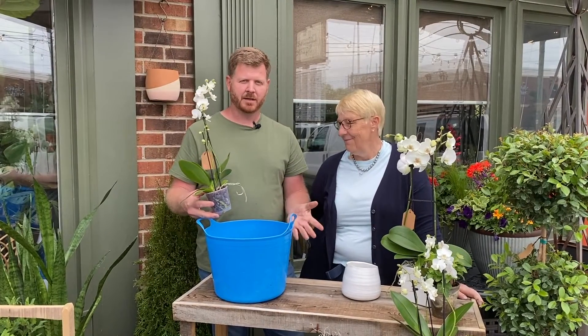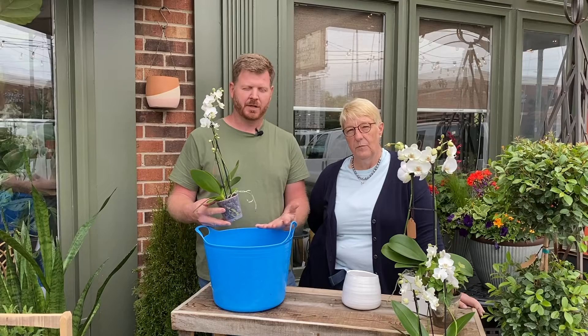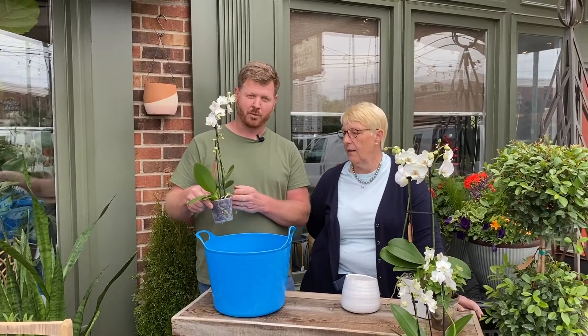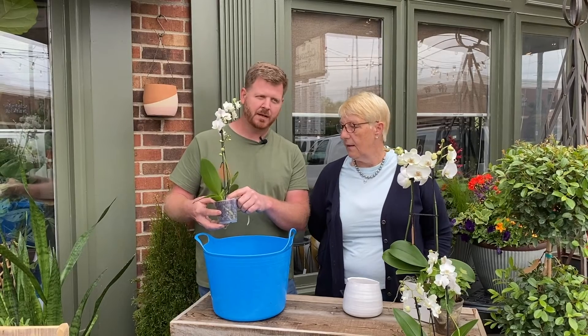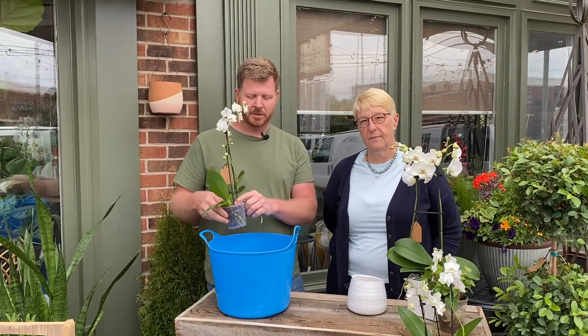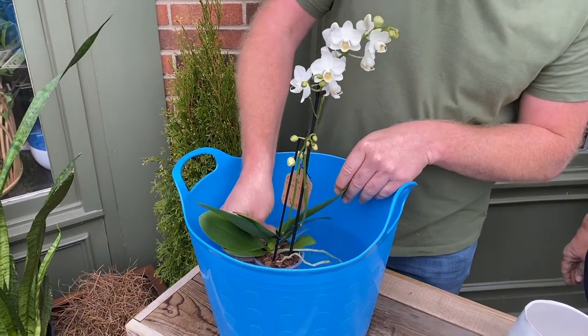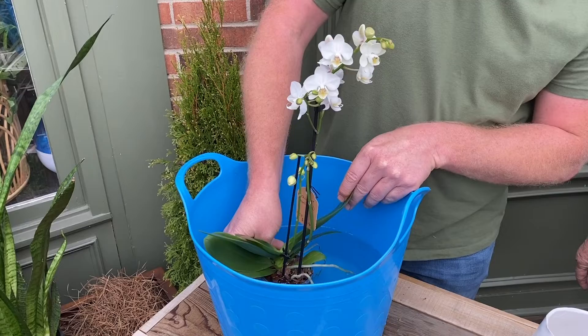With orchids, there are a couple of technical things we like to let our customers know. The one big thing is watering. What we do here in the store is about once a week, or a couple of times a week depending on how sunny it is — you actually want to dunk your orchid, meaning actually submerge it in water. But the main thing is there's a little crown here at the bottom of the plant and you don't want to get that wet. So when you're dunking it in a bucket of water, just make sure you don't go above the pot, because you don't want to rot your orchid.